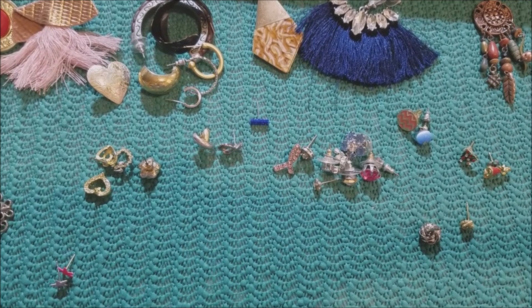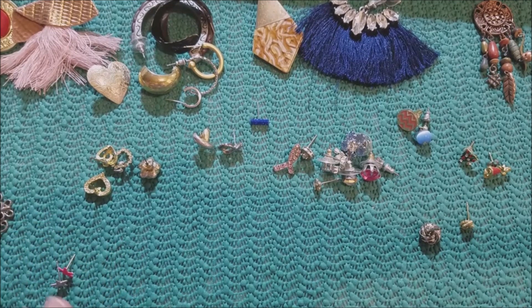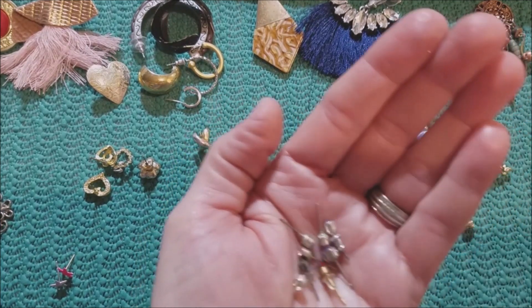I have separated the post style, post earrings, and we're going to start with the singles this time, and then I'll show you what got paired up. There are several of this type.